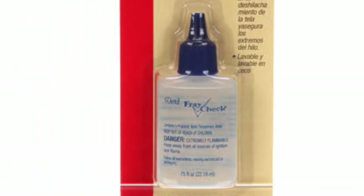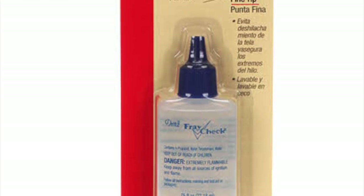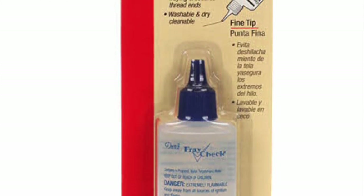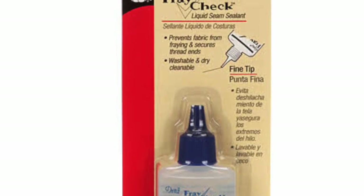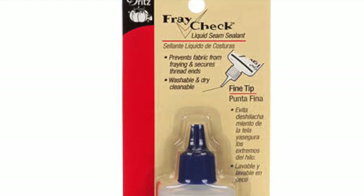Fray Check prevents fabrics from fraying and secures thread ends. It is perfect for all serger projects. I use a drop of it at the beginning and end of a line of quilting stitches for that little extra hold.